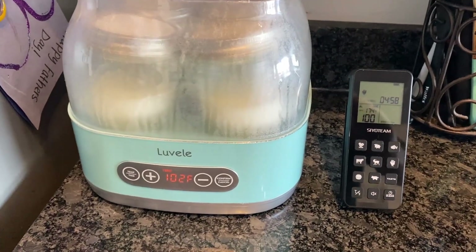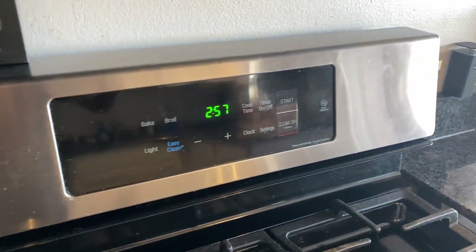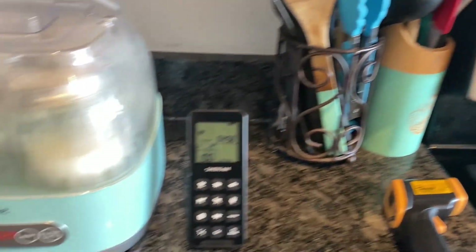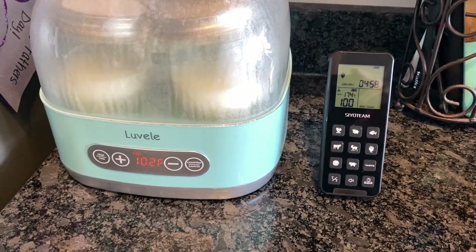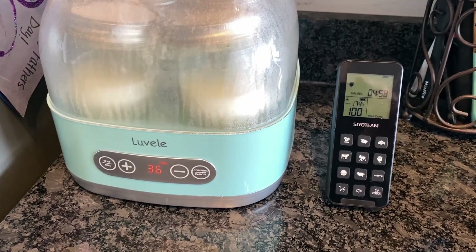Here it is roughly 15 minutes later, and you can see the temperature has gone up — it's shot up to 100 degrees. Take note that the yogurt maker is set to 102 degrees.